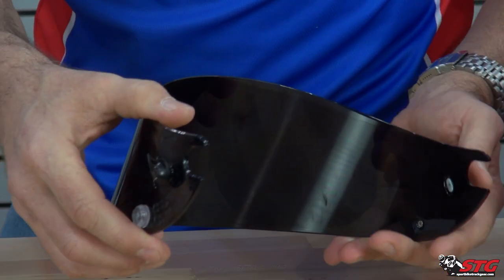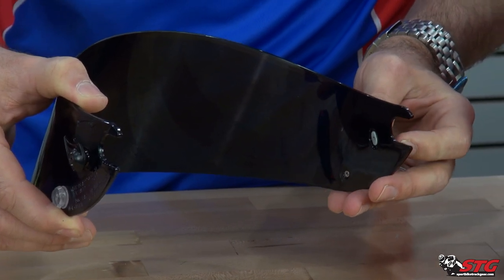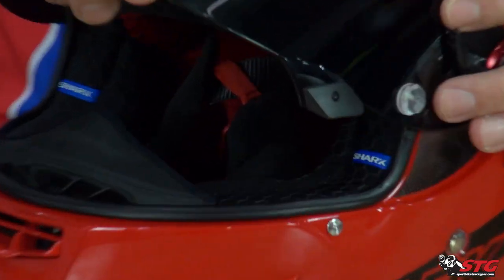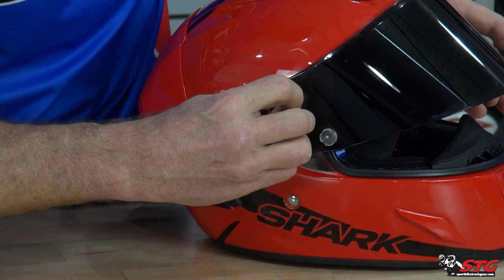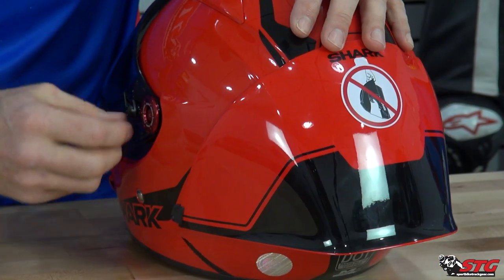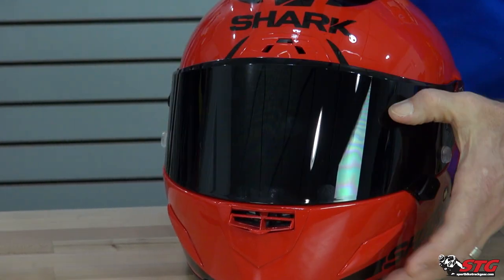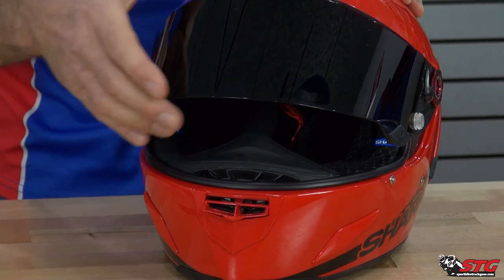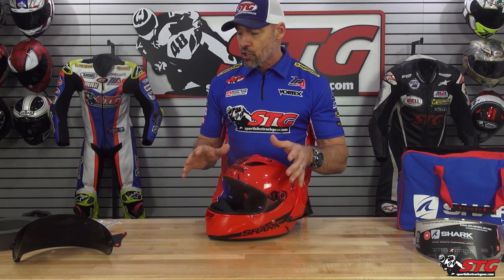Then you're able to just rotate it up and pull it right off. That little lever on the outside rotates the cam that locks in place. To reinstall — super simple. Line these slots up with the mounts, push back, and then you want to be in this downward position, rotate back, and allow that cam to drop in there. Anytime you do a shield change, you always want to test it before you go out and ride in it. Please note, from the factory this comes good to go — their quality control is strong and they make sure the shields are adjusted correctly.